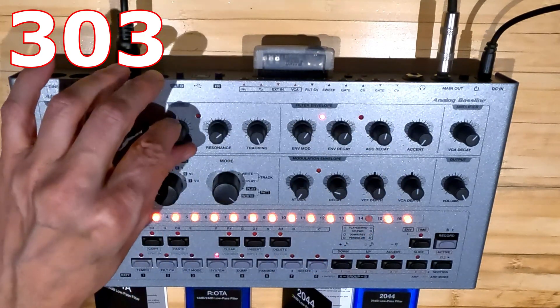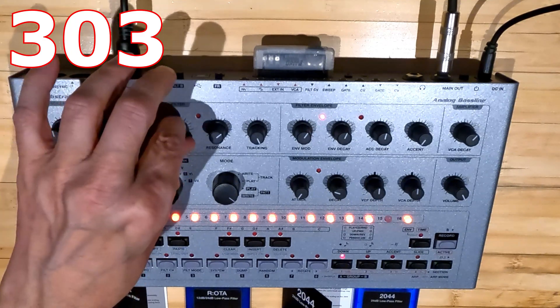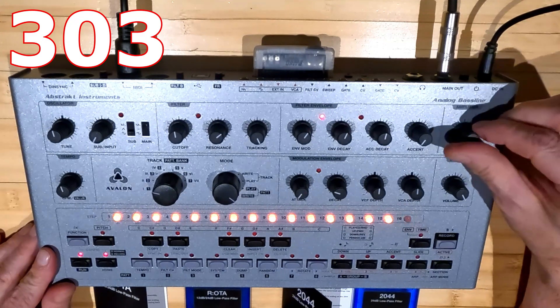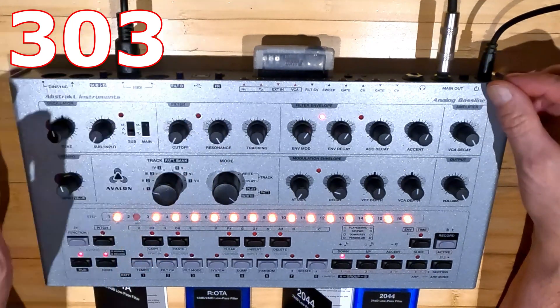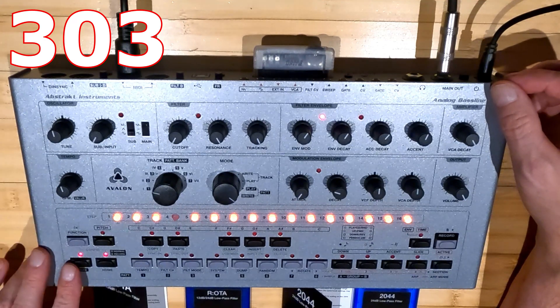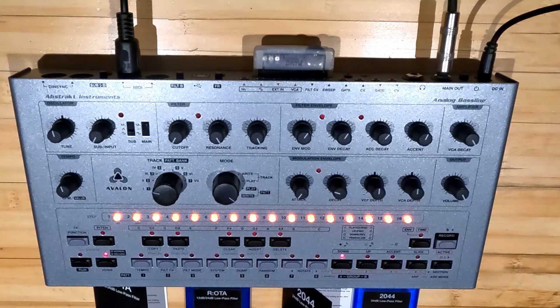This comes programmed from the factory. Thank you, Brian. You can see that that's pretty faithful to the original. Sounds pretty good.